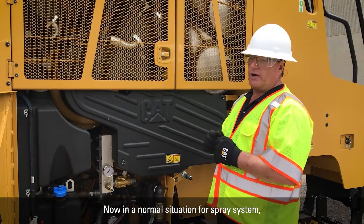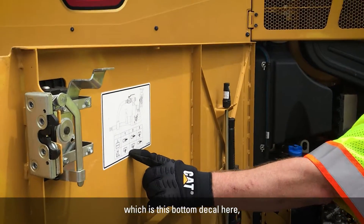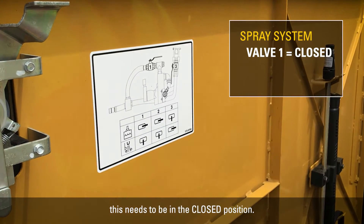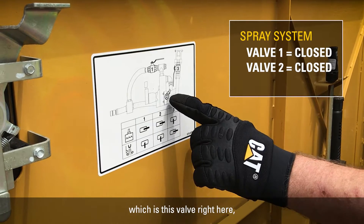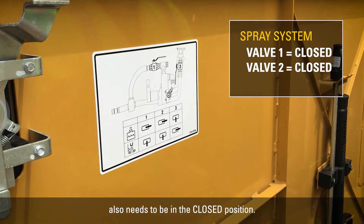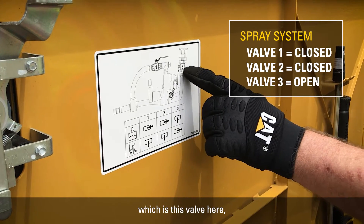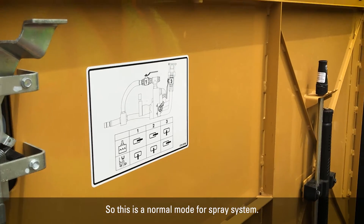In a normal situation for the spray system, which is shown on this bottom decal here, valve number one needs to be in the closed position. Valve number two also needs to be in the closed position. And valve number three needs to be in the open position. This is the normal mode for the spray system.